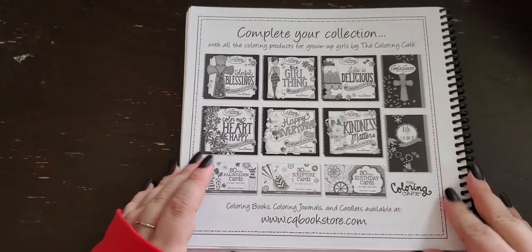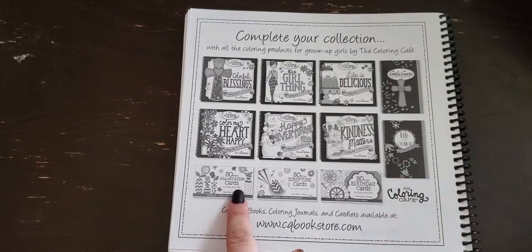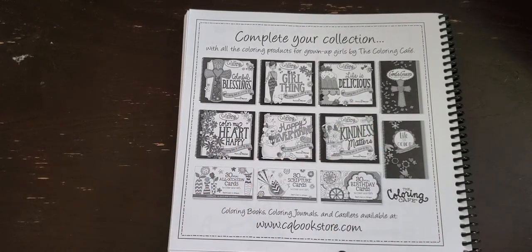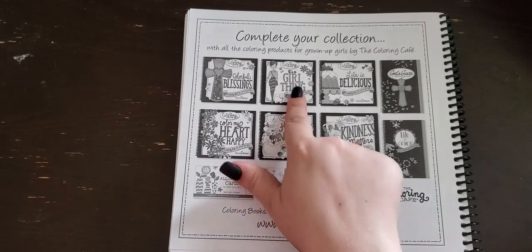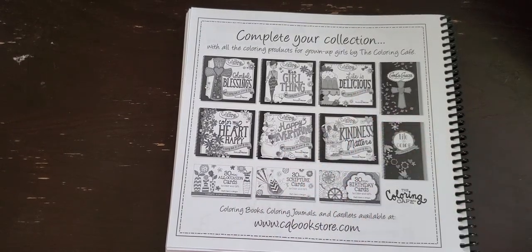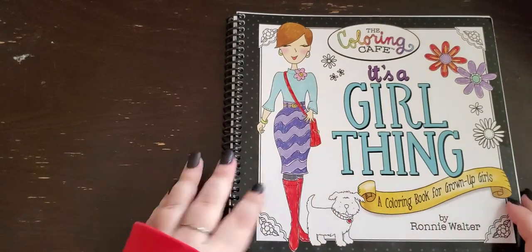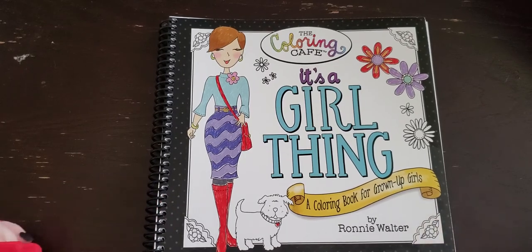I'll flip these over — these are her other books that she has out. I believe these are journals, and then these are packs of cards that you can color. All of her books are the same size and spiral bound. I have three of her books so far: It's a Girl Thing, Happy Everything — I already did that flip through — and I also have Life is Delicious. All three of these flip throughs should be on my channel; I'm probably going to post them at the same time.